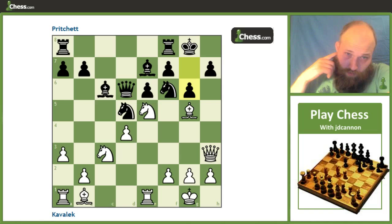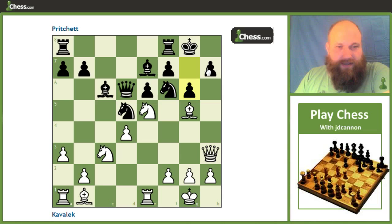Instead, we get g6, which is the other way black has to deal with this pressure against h7. But here we're going to see that white switches the attack to play against f7 and e6, which is something we talked about briefly in the last game but didn't go down that line.